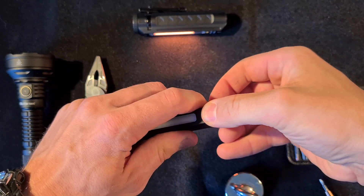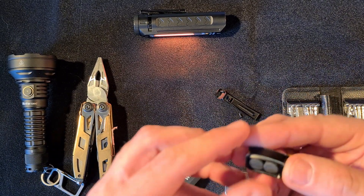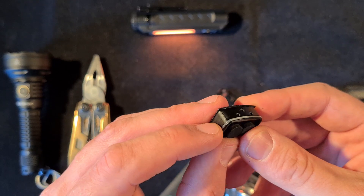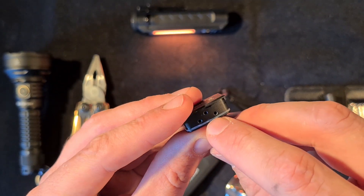The back plate comes off slowly — wiggle it out. Let's check it out. This is where the magnets are. We have a fine silicone o-ring here — that is excellent news. And you can see the screws here.